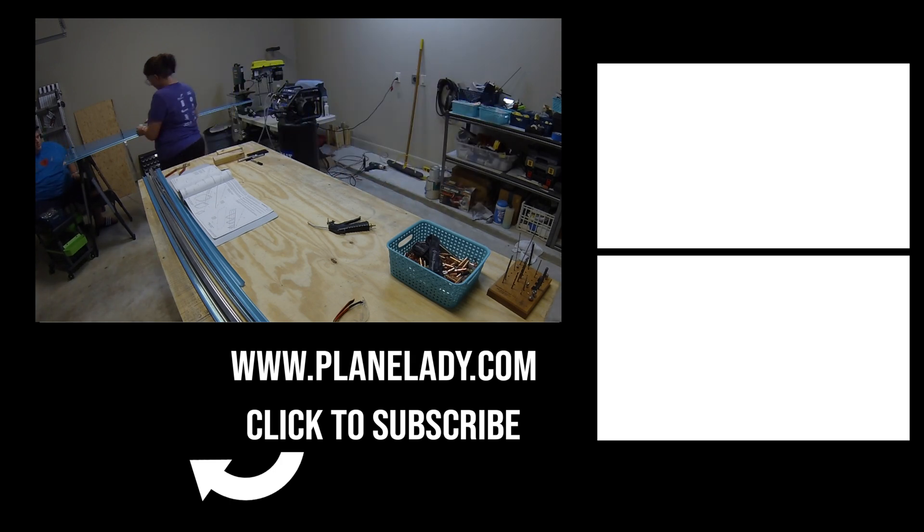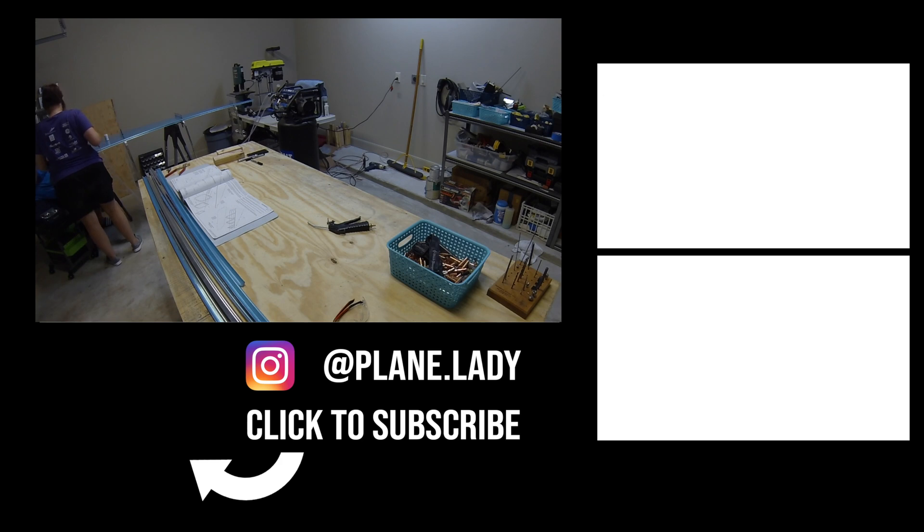Thanks for watching — I hope you enjoyed this video. If you did, please give me a thumbs up and make sure to subscribe to my channel if you haven't already, for more videos like these and to follow along as we build our RV-10.